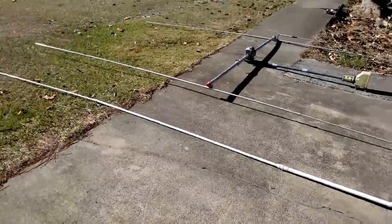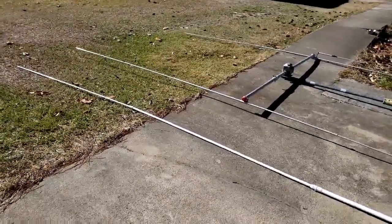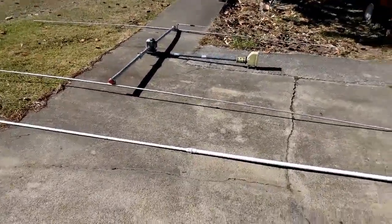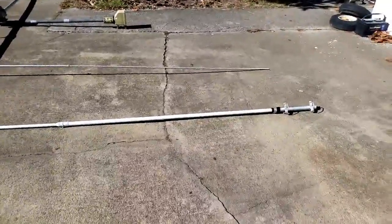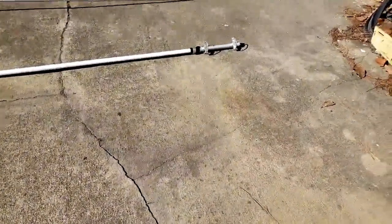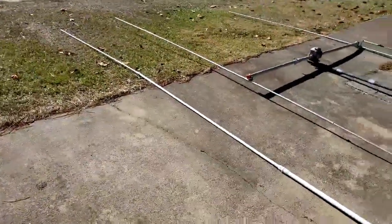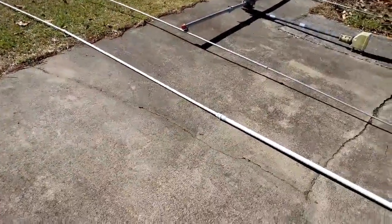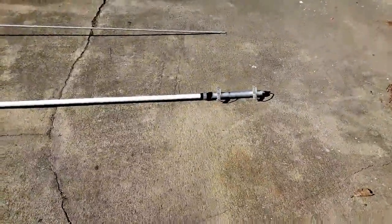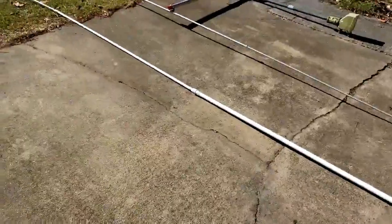I thought I'd give you an update on my antenna situation. These are the two antennas I had in the air last week - I've taken them both down for different reasons. We'll start with the TRAM, which has been up on the end of my house for about a year. I took it down mainly because it was hard to get skip with this antenna.